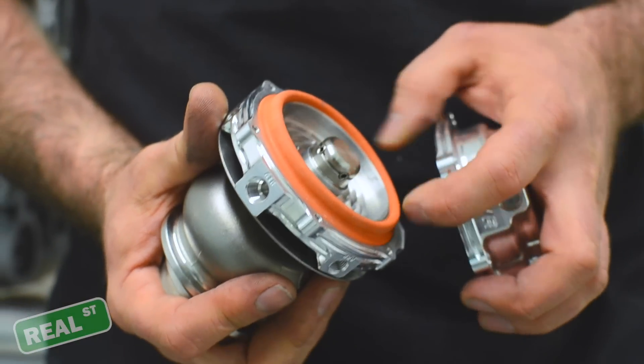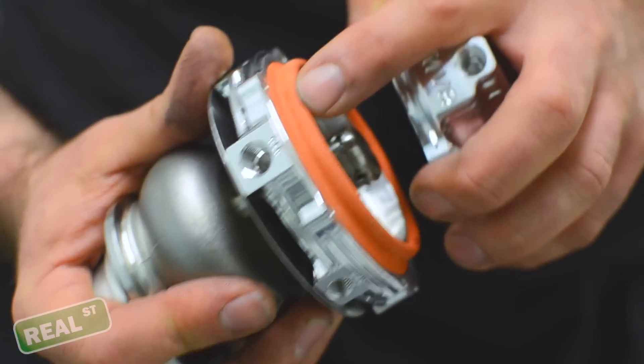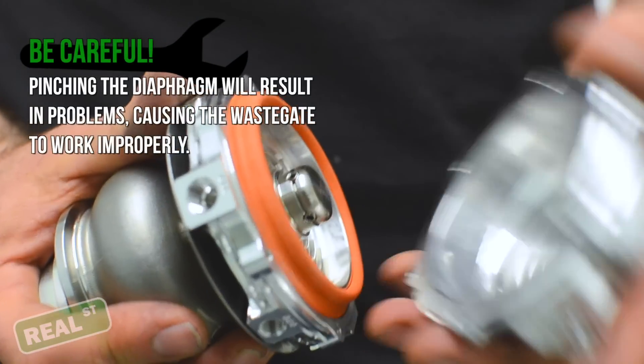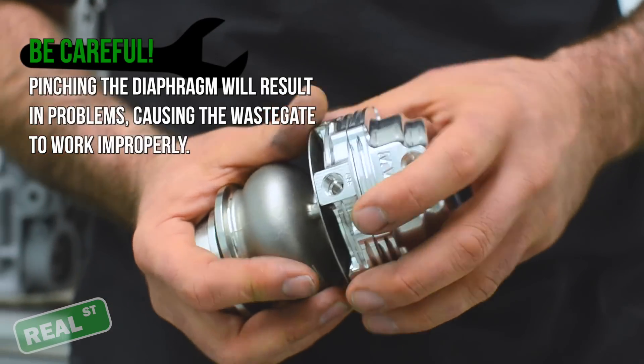It's worth noting that when you reassemble the gate with the spring pressure you want to run, that you do not pinch this diaphragm. If you get this diaphragm loaded between the hat and the body of the gate, it's not going to work correctly.